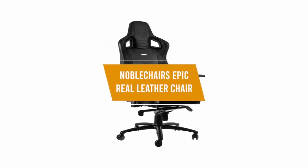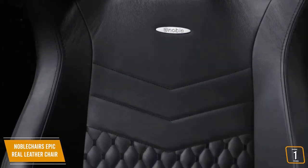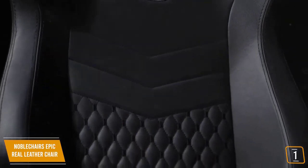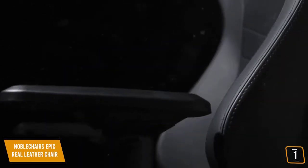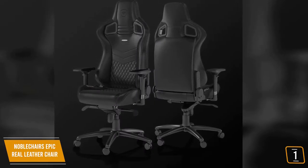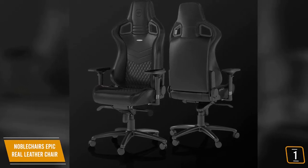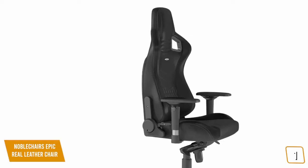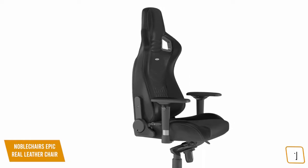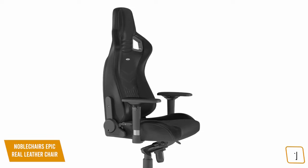The first product on our list is the Noble Chairs Epic Real Leather Chair. This is our best premium gaming chair. Priced at $600, the Noble Chairs Epic is definitely in the upper spectrum of pricing but delivers a luxury noble experience like no other, with a feel similar to sitting comfortably in an expensive sports car. The Noble Chairs Epic is the only real leather gaming chair on our list, made from the highest quality of real leather with a focus on delivering a true sports car-like luxury experience. A steel frame guarantees stability while the cold foam upholstery offers firmness that is damage resistant yet still comfortable.